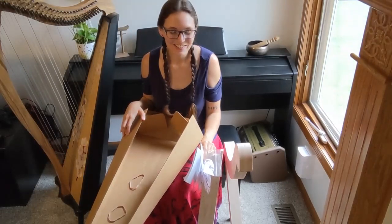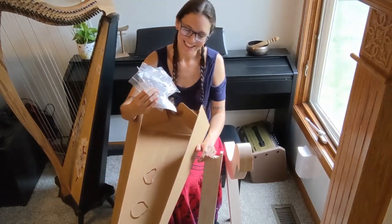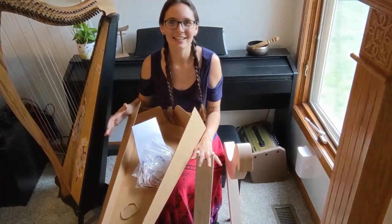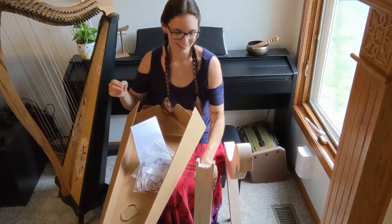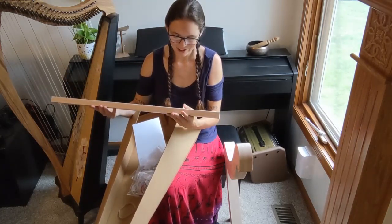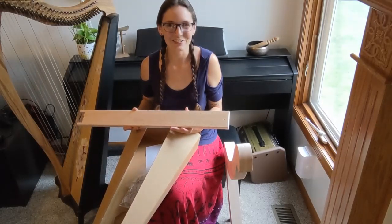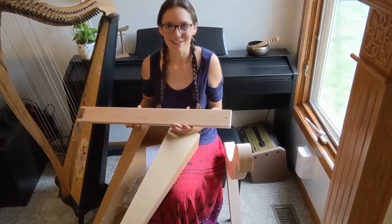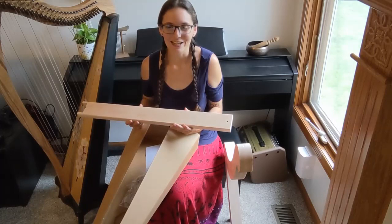So that is all of the items in the box. Honestly right now it looks a bit intimidating. I really want to have this done in a reasonable amount of time because I kind of have a theme in mind for this harp, and I really want to get it done by the end of June. I don't know if I'm going to be able to do that but I'm sure going to try. I'm excited — slightly intimidated — but we're going to see how this goes.